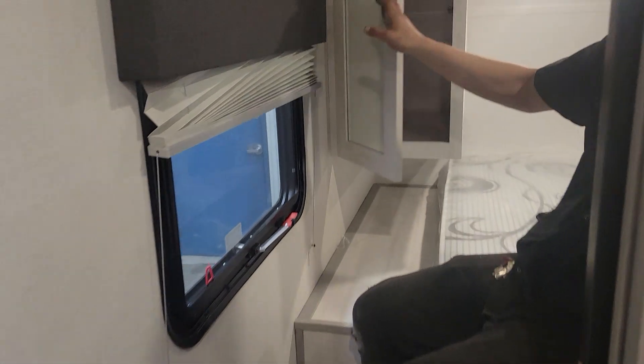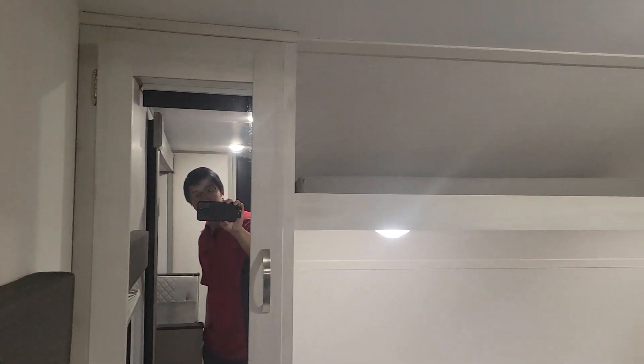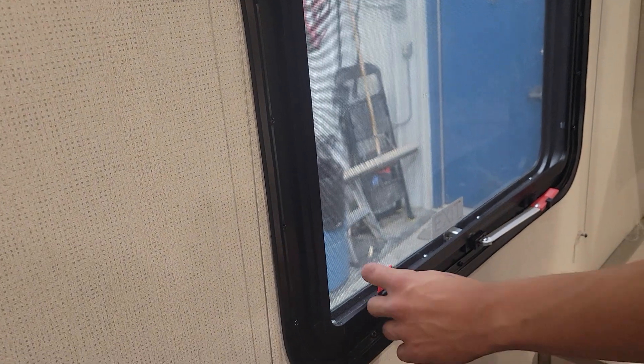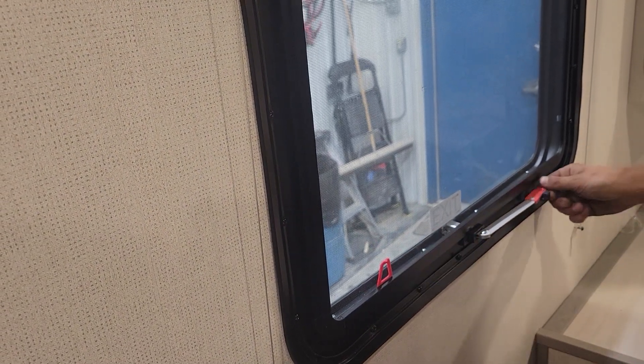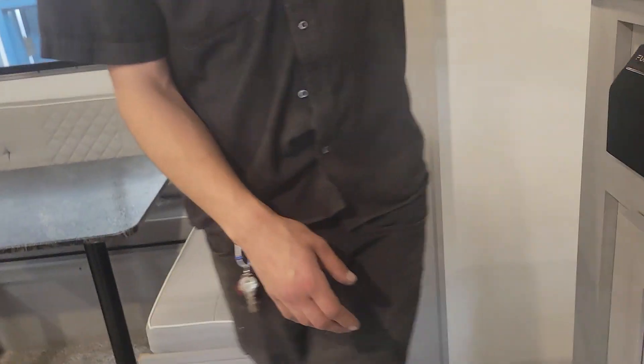On the other side you get an identical closet space. This cushion across the top would be for your dinette once you set it up into the bed — I'll show you that in a second. Blinds throughout the unit just sit where you leave them — pop them up and they stay there. There's a little red tab you pull to get rid of the screen. Take this handle, throw it outside, and hop on out.